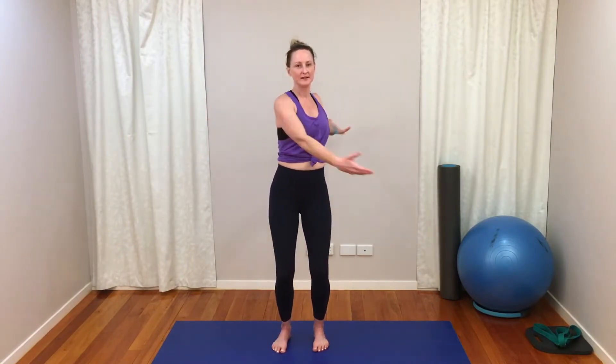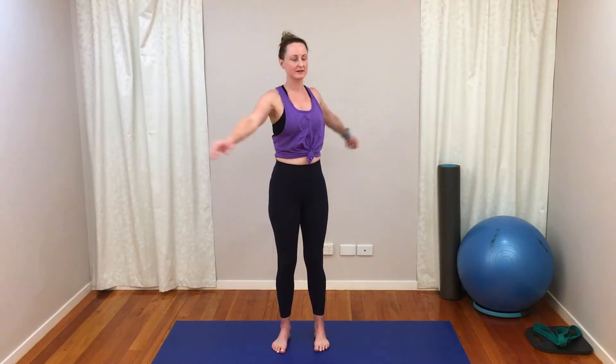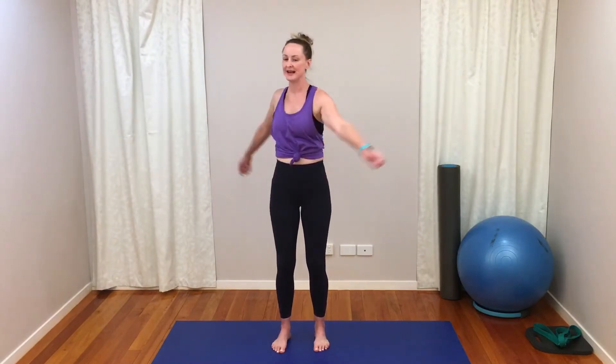We'll continue with this twisting action with the next exercise. I like to get the blood going a little bit before we move into our stretches, because it's much easier to stretch with a warm body than a cold body. If it's your first time stretching with me, it's definitely not a cardio warm-up — I'm not going to be jumping around, just some flowy movements. I'm going to wrap my arms around, keeping the knees slightly bent and get a little bit of pace swinging the arms.